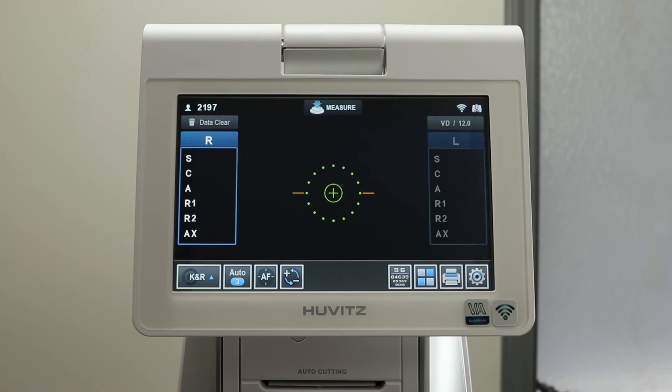In the top right corner, you will see the Wi-Fi icon and the digital refractor icon. This shows that the system is connected.